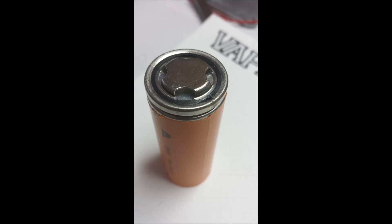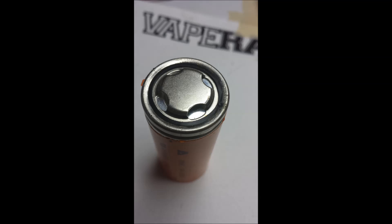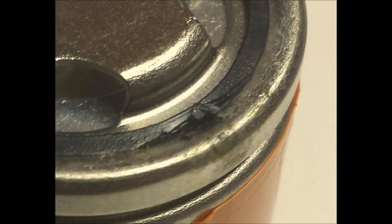Here are some shots of the damage to the battery. We will also have some close ups — you can see the insulator is damaged.